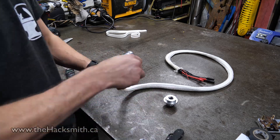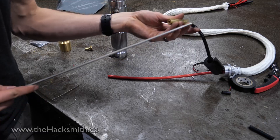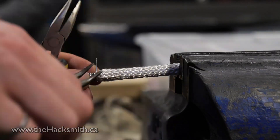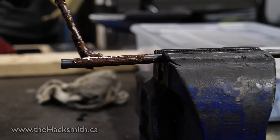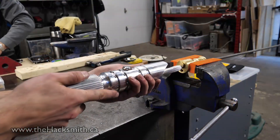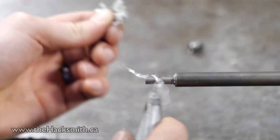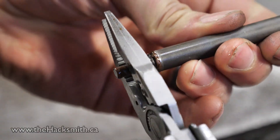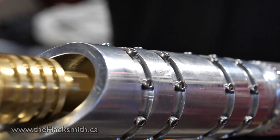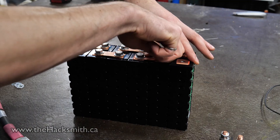We're going to wrap the wire in high-temperature fiberglass so it doesn't burn if you hit it with the lightsaber.